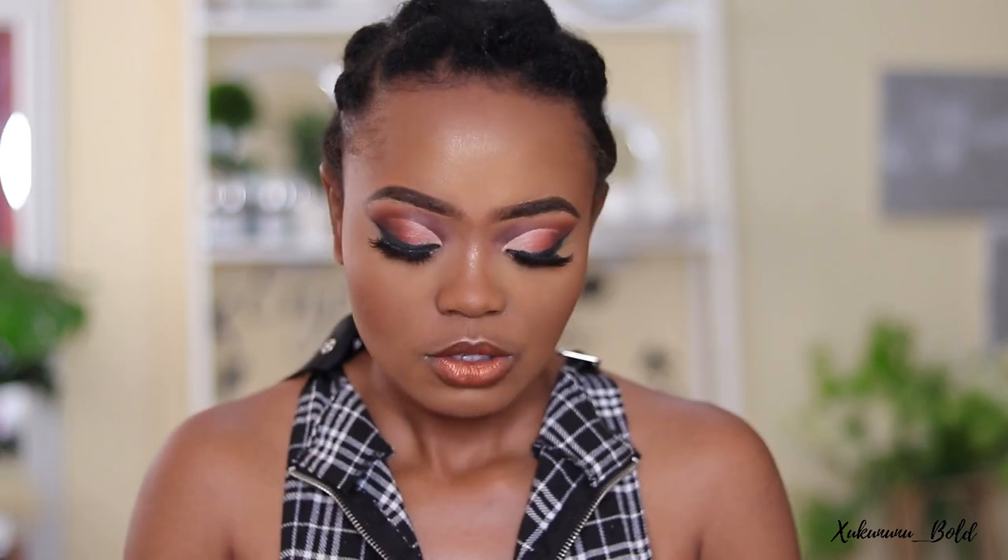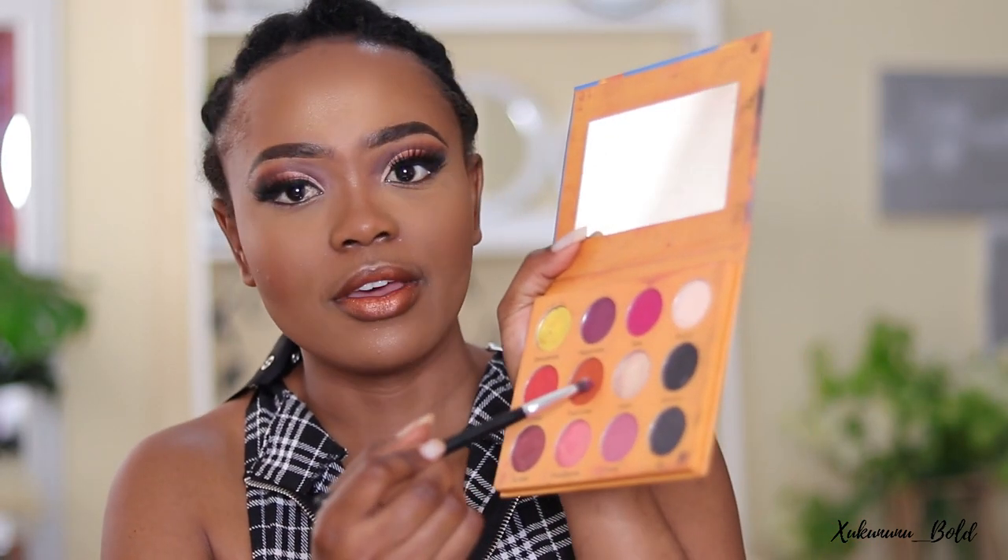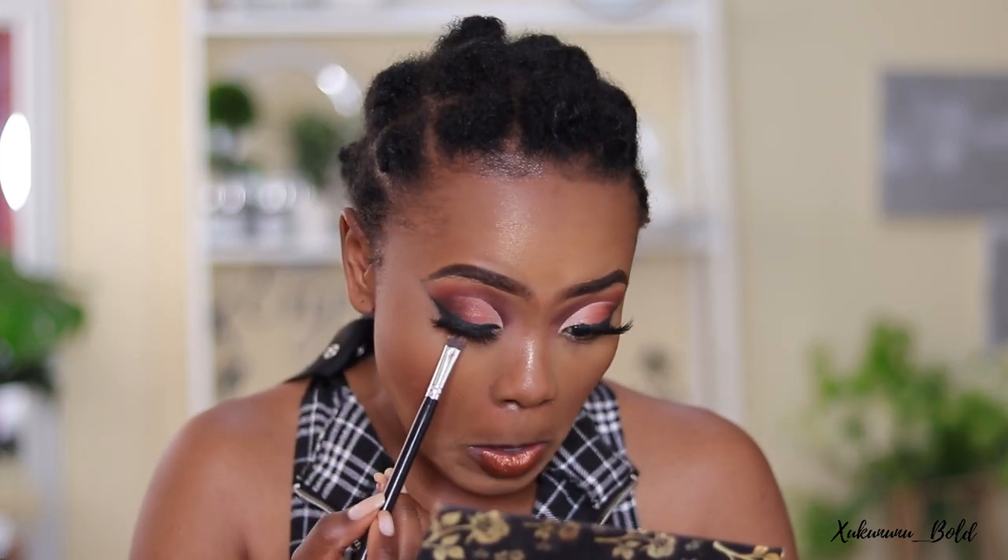I'm going back to the orangey brown color to close off the look. Anyway, that's it for this video — thank you so much for watching! Please subscribe, like, comment, and click the notification bell. I upload every Tuesday and every Friday. If you enjoyed this look, let me know in the comments, and I'll see you on the next one!